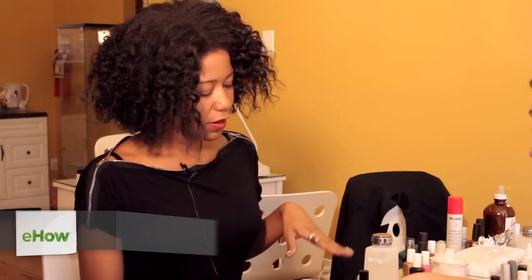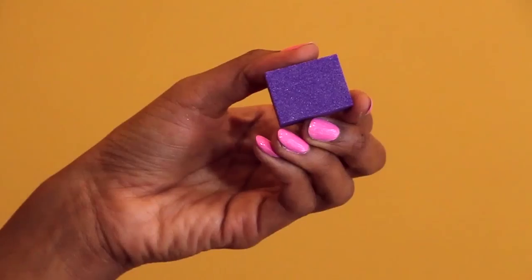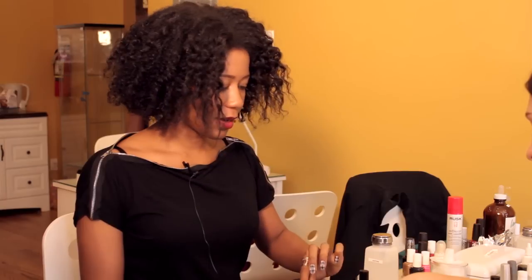Hi everyone, my name is Joy, Licensed Manicurist, and I want to show you all how to do nails like a pro at home. A few things that I'm going to be using are a fast dry top coat, a buffer, and a nail brush.